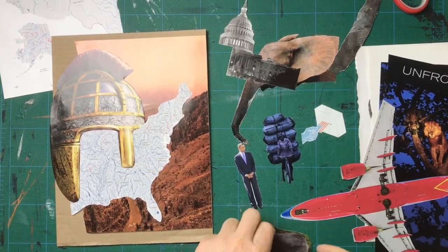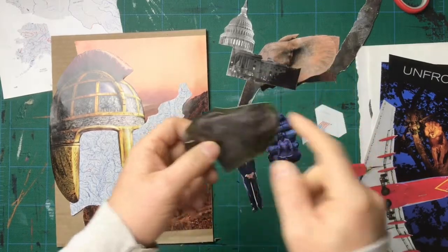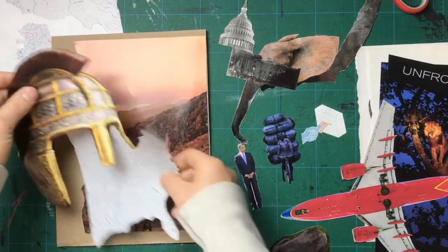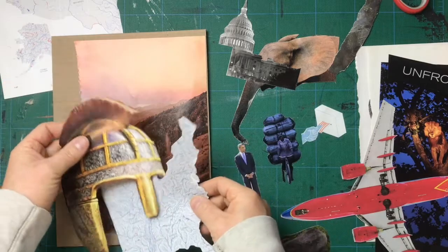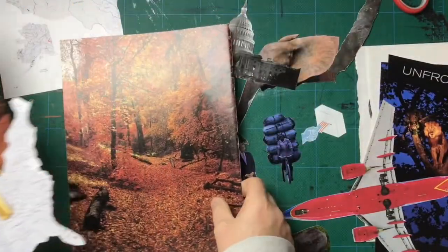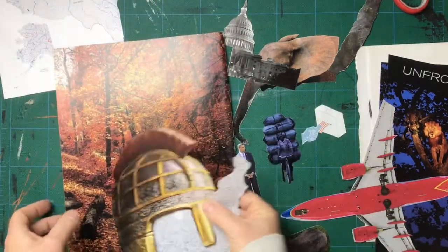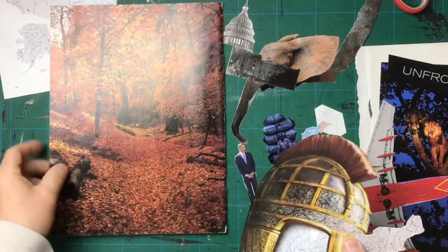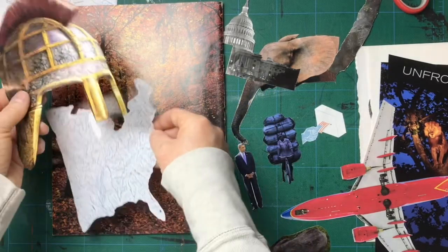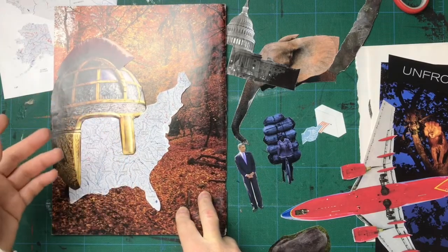I've cut a bunch of stuff out. Sometimes if I'm not sure if I'm going to use something or not, I'll just cut around it very closely so I don't spend too much time on it, and I can just kind of work it around to see if it fits. I'm now starting to think I might go back to that earlier background instead, because of how things are fitting. Again, I want this to be three to five moves. After your background, just three to five different placements — each placement is a move. So I have one, two, and room for maybe two to three more after that.